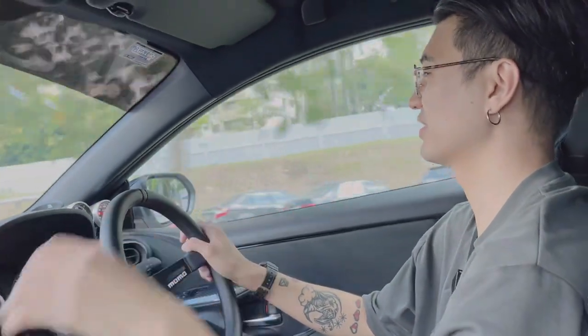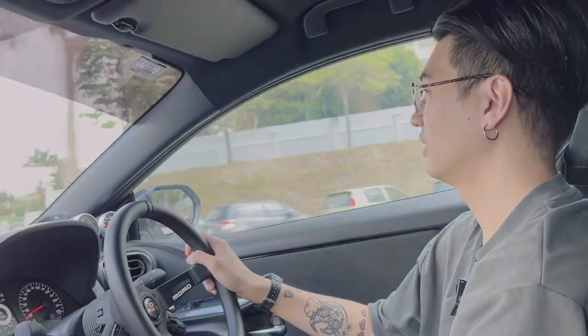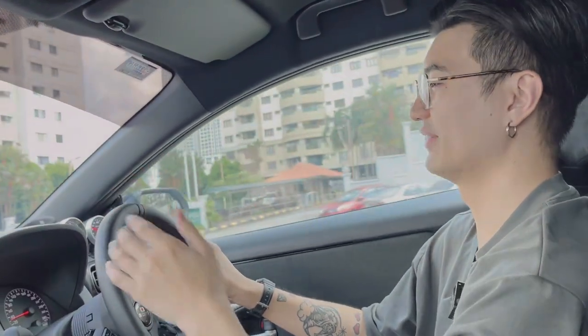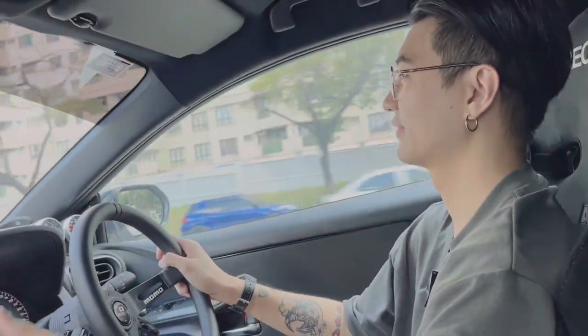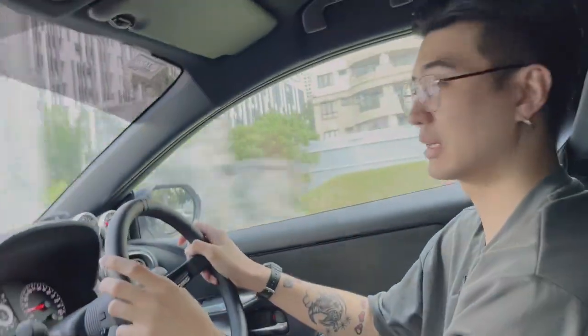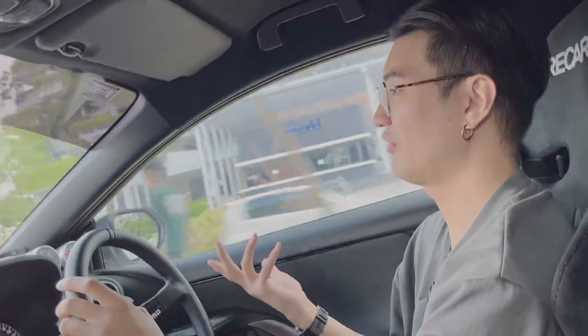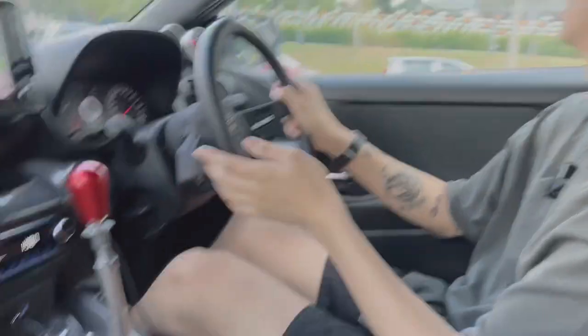Right off the bat — the clutch is stock, the engine is stock, only the shifter is not. The clutch is actually quite light, as per most modern manual cars. The GR Yaris, GR86, and FK8 are all very easy to drive, even for a beginner manual driver. But the shifter is so nice. We're going to do a first gear pull just a bit.